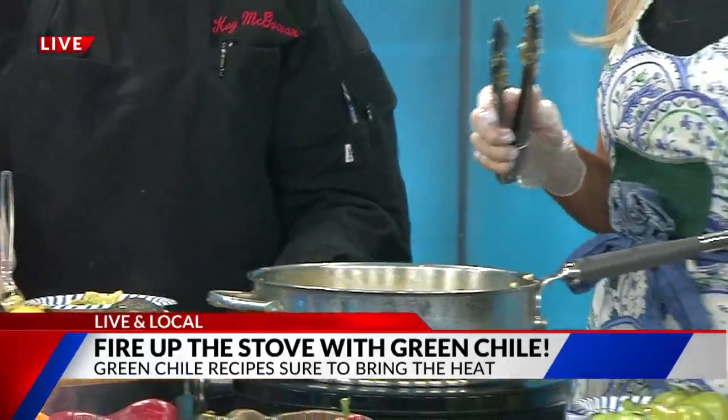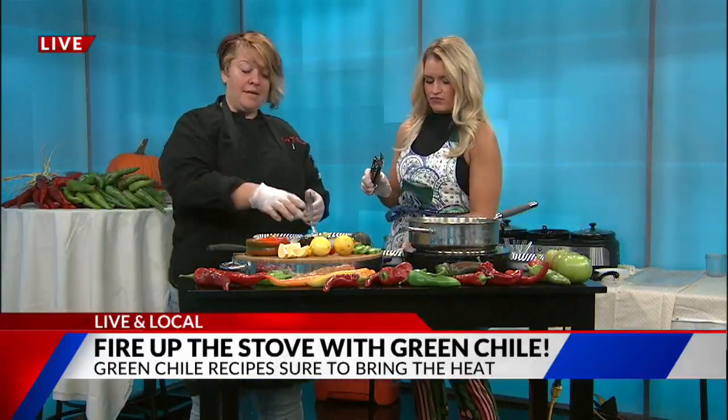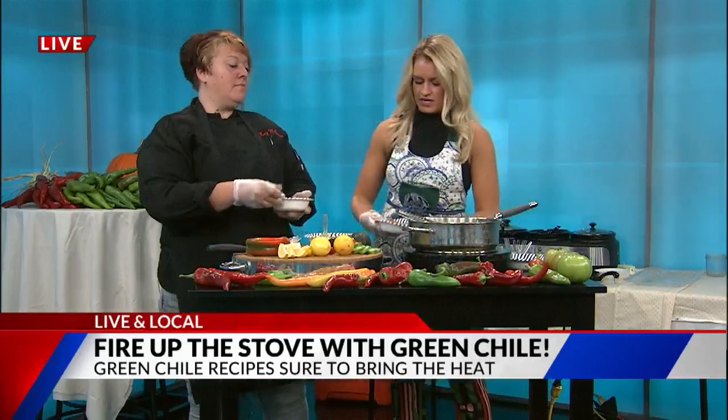Now is actually the time to buy the Pueblo chili. Best time to buy is probably in August through all of September. But remember, when they're gone, they're gone. So you have to get them, freeze them, save them all through the winter. A lot of people don't understand that you can actually save the chilies — you can freeze them, can them, do all kinds of different things with them.